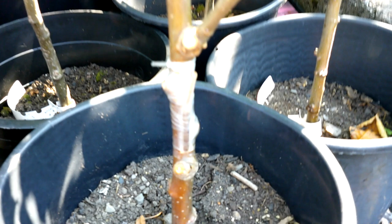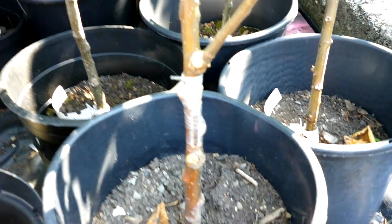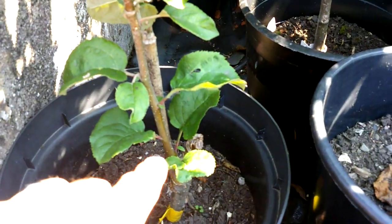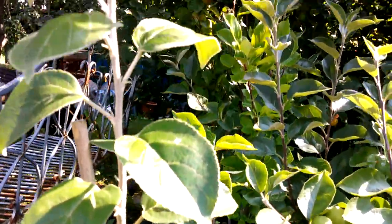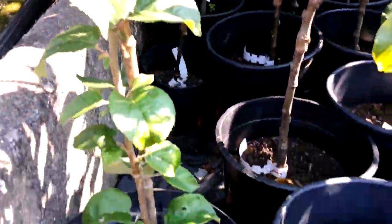Here's a bud graft that I did yesterday - I did about eight or nine for my neighbour, and this one is apple. And this is one I did at the same time last year - I've shown this before. I think there must be nearly three foot of growth there now - that's going to make a nice tree.